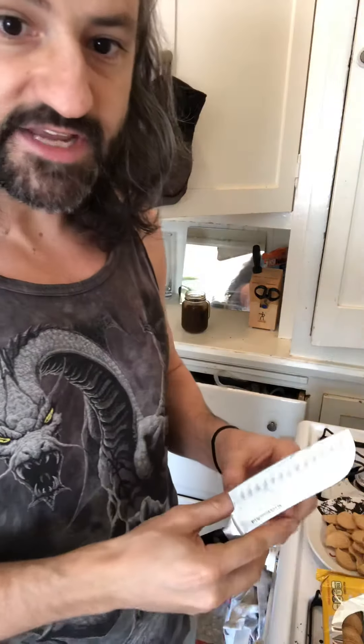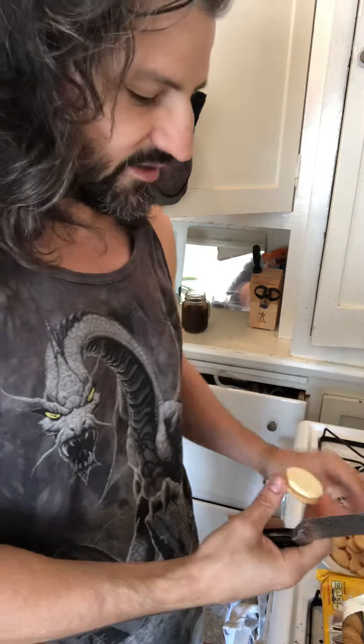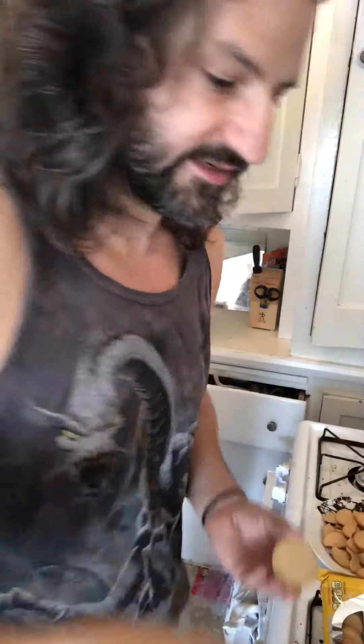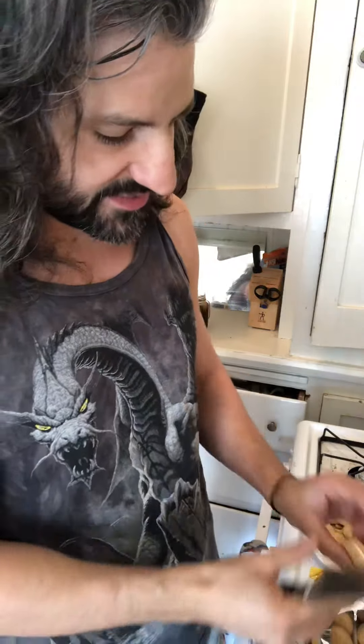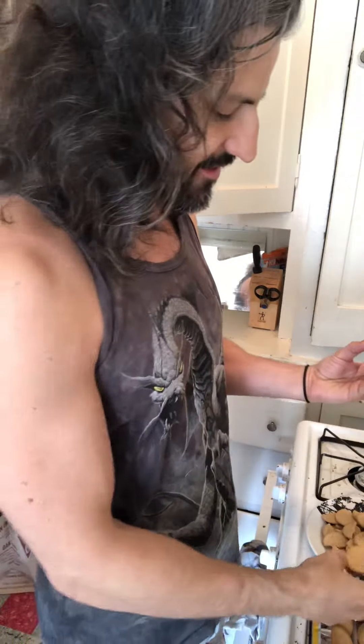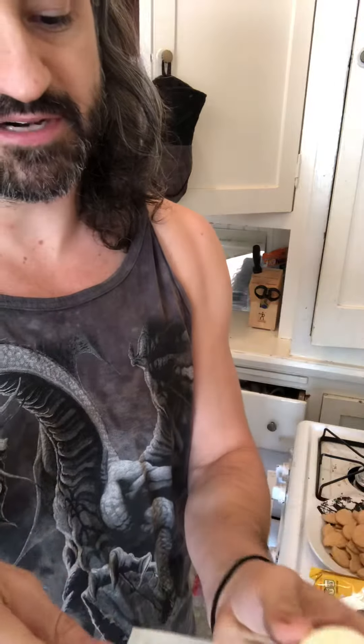You're just gonna take the whole box of double-stuff Oreos. Double stuff — why? Why are they double stuff, you might ask? Ew, disgusting. They're double stuff because the double-stuff Oreos, you learn over time, are actually just so much easier to remove cream from. The cream is like this even bigger, more disgusting puff shit.